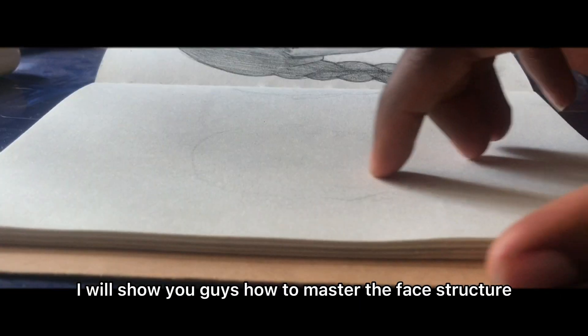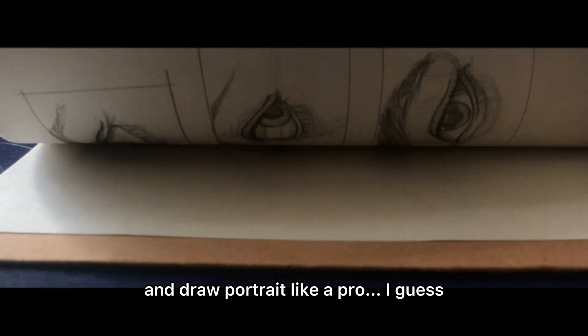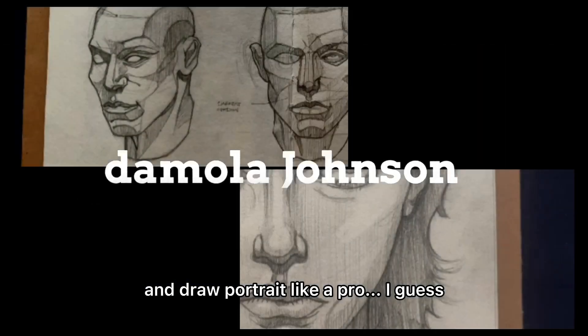So in this video, I'll show you guys how to master the face structure and draw a portrait like it's true, I guess.